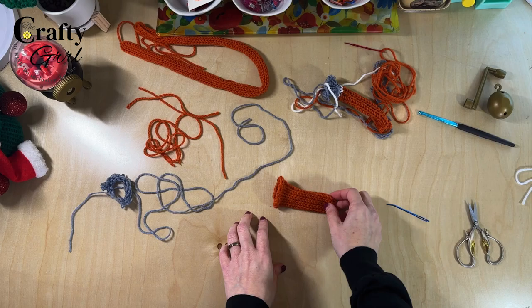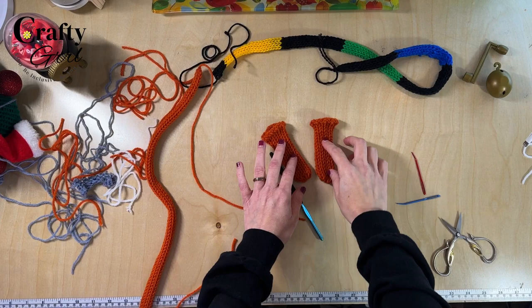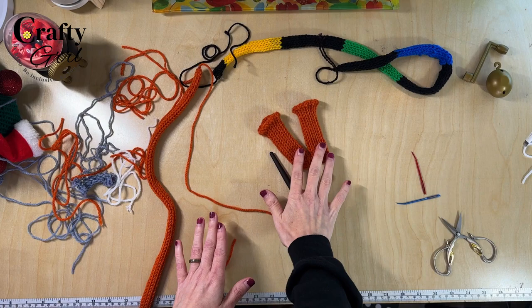Now that both socks are done, I actually took one upstairs and tried it — they fit perfectly. These are the perfect size for my chairs, just standard regular chairs.